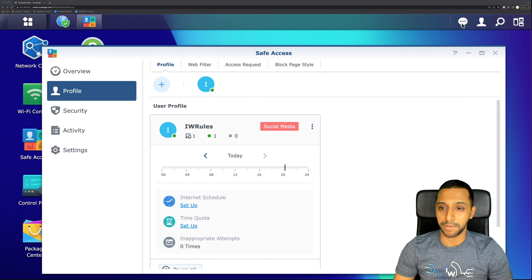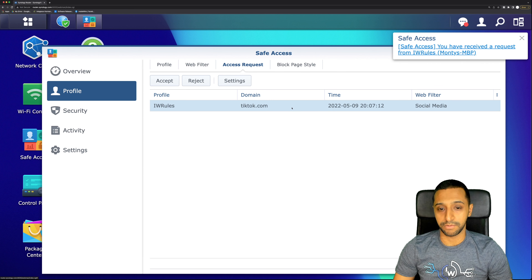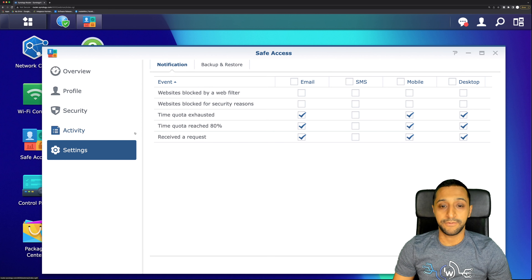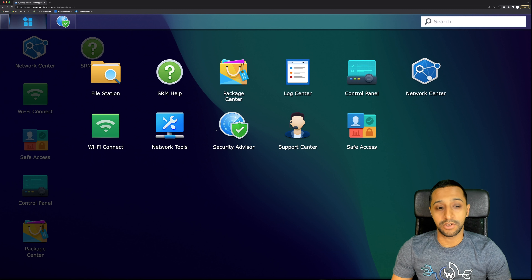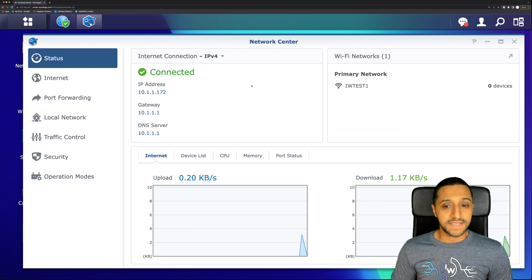You can see the block is working — TikTok is blocked. From the blocked page, a user can submit an access request. In Safe Access you can go to Access Requests, see the request come through for tiktok.com, and either accept or reject it. You can also see activity logs in real time. In Settings you can configure notifications, and if you have a Safe Access profile from a previous Synology router you can export and restore it without reconfiguring everything.